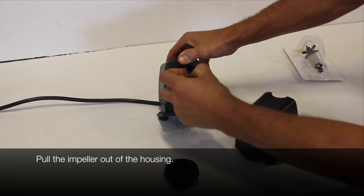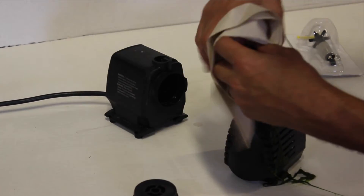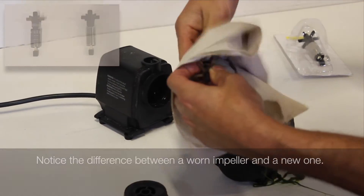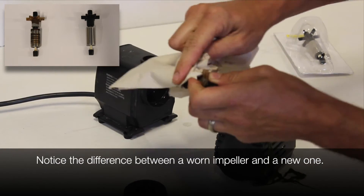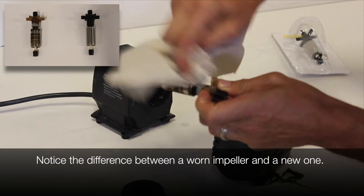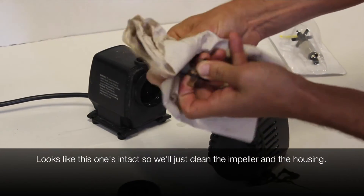Pull the impeller assembly out of the housing and inspect it for debris, breakage, or excess wear. Notice the difference here between a clean impeller magnet and a worn one. It looks like this one's intact, so cleaning everything up should do the trick.